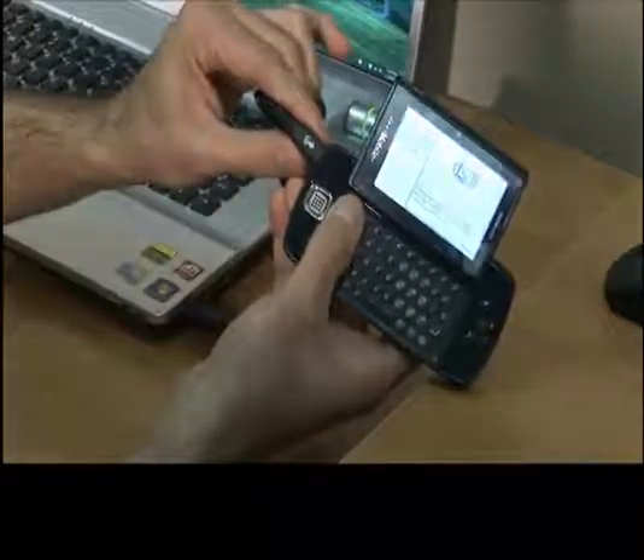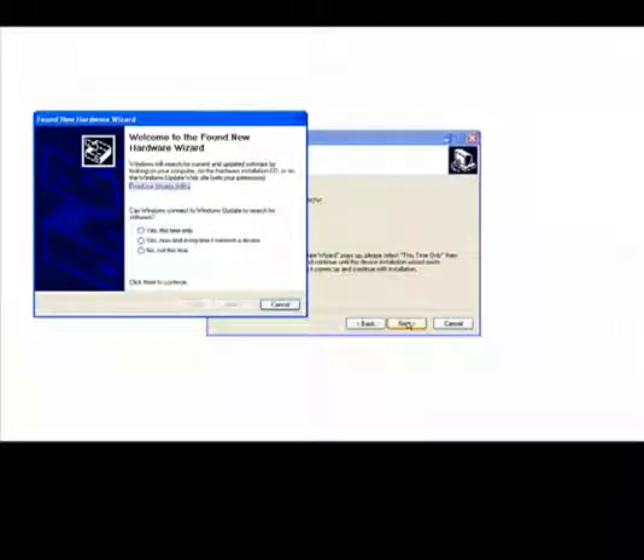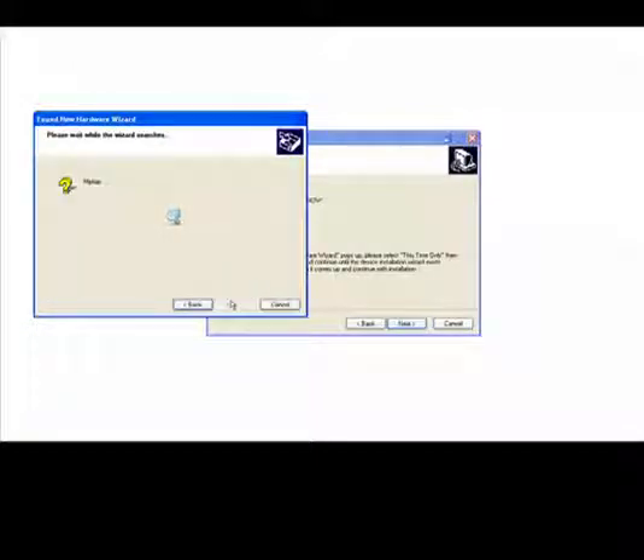We are going to go ahead and connect your Sidekick via USB cable to your computer. A found new hardware wizard will pop up. We're going to select 'Yes, this time only,' then click next. We're going to click on 'Install the software automatically.'